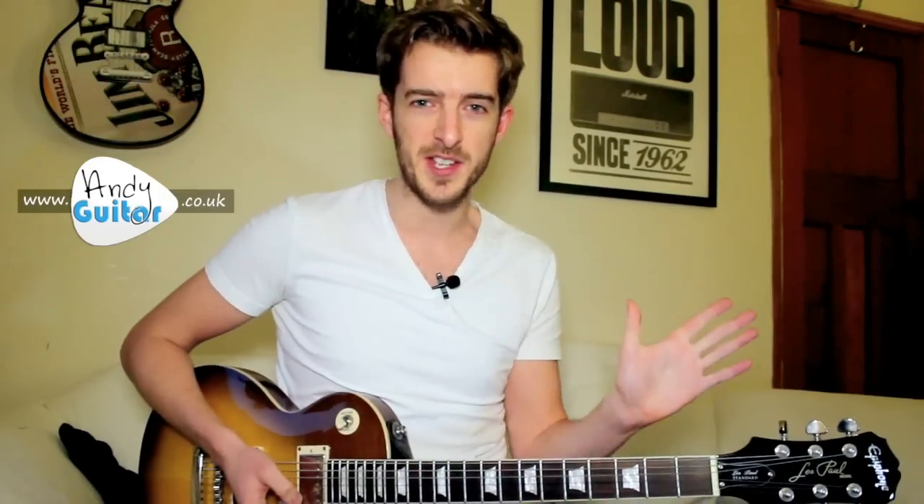Hi guys, Andy here again. In this lesson we're covering how to play Hey Joe by Jimi Hendrix. This is going to be the super easy beginner's guitar version where we're just working on all our major chord grips: C major, G major, D, A and E. If you'd like to learn all the twiddly bits, the intro, how to improvise over it, and Hendrix's licks, then check out the link in the video. But if you're here for the chords and the easy version, let's get straight in.